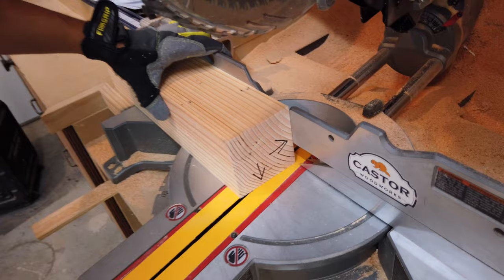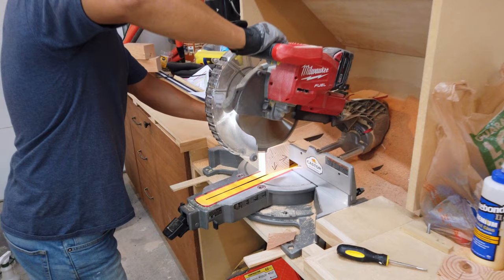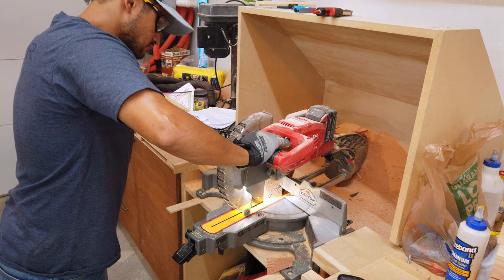The next step is to take all your pieces over to the miter saw and trim them up to final size. I recommend leaving all your pieces slightly longer than the cut list — that way you have a little bit of room for error in case you make a mistake. These angles can be kind of tricky.